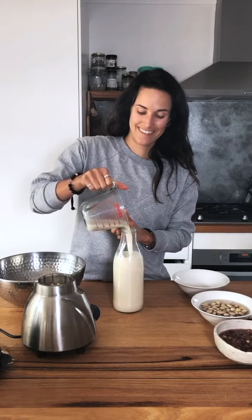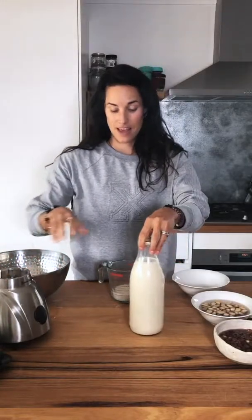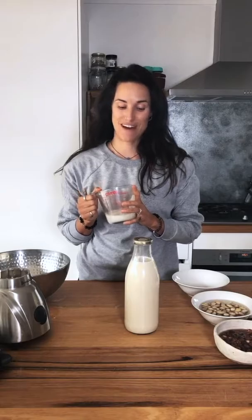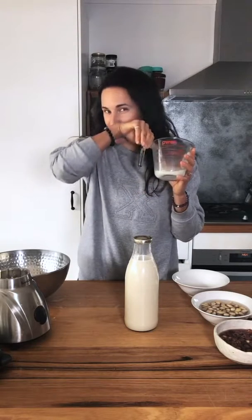So you can see it makes quite a lot, and most nut milks last four to five days in the fridge. There you have it — oat milk made for the very first time, and as easy as that. It actually tastes really good!